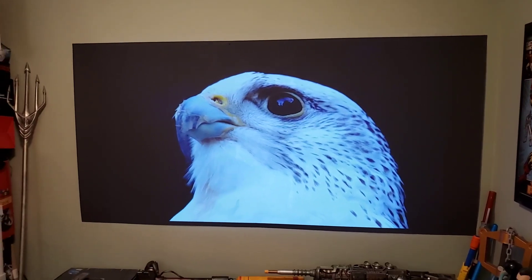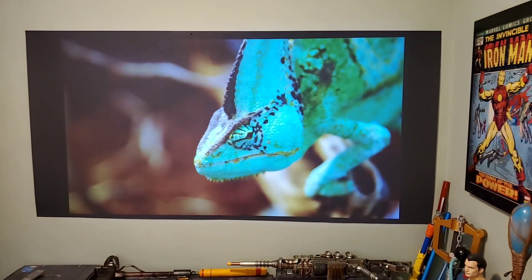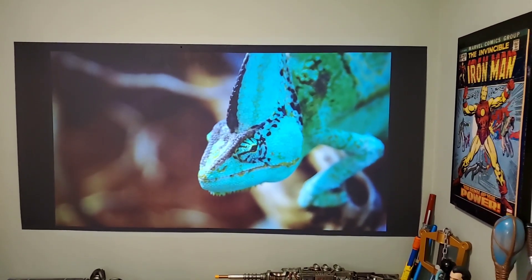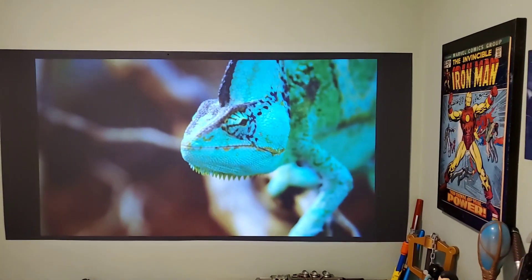You're going to get the best performance from your projector. In order to get the best performance, you have to have a good screen. The screen plays the larger role in your home theater setup. If you have a poor quality screen, you're going to get a poor quality picture.